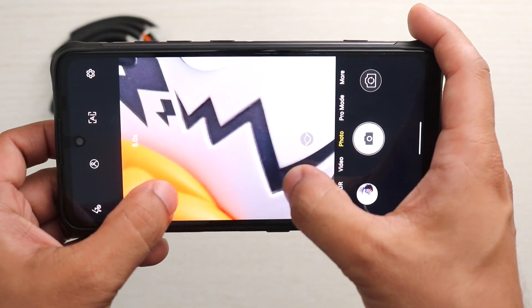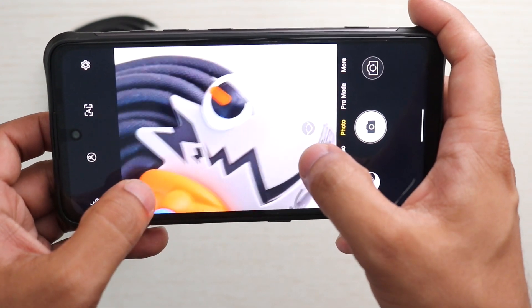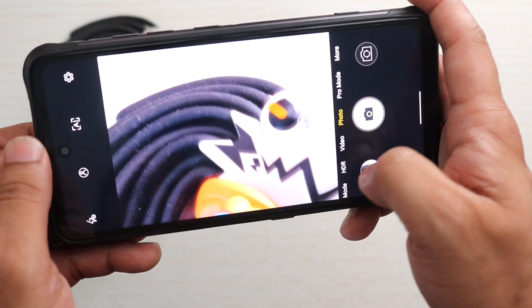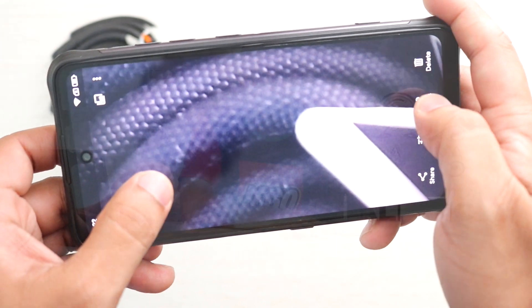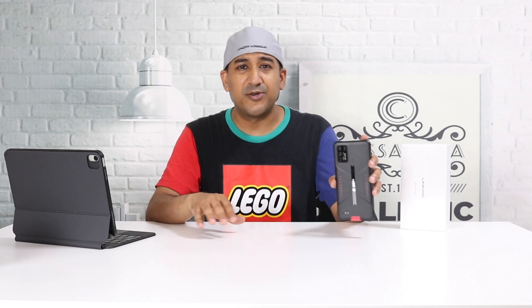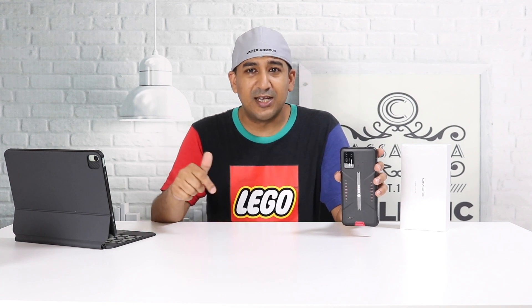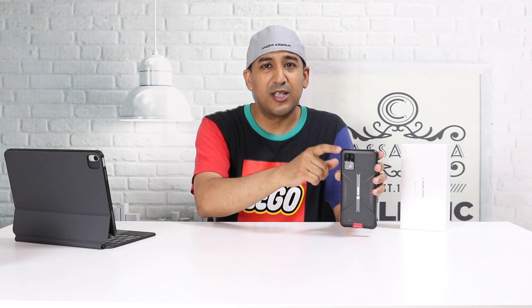Most budget smartphones don't offer good camera quality, but the Umidigi Bison GT is a bit different — it offers very good camera performance for its price. I'm going to do a separate camera comparison video. Choose a smartphone within the $300–$400 range and let me know in the comments which one I should compare it with.